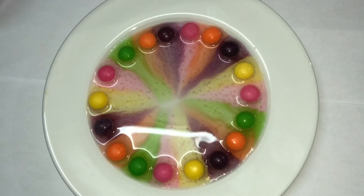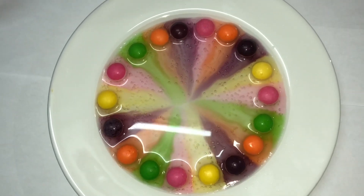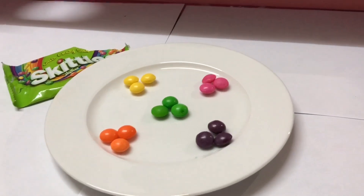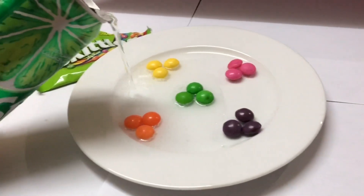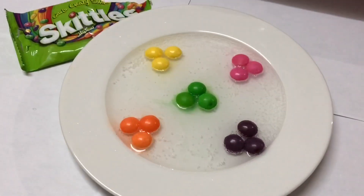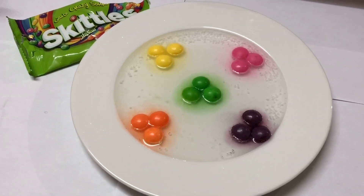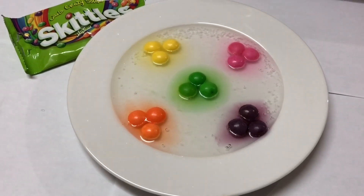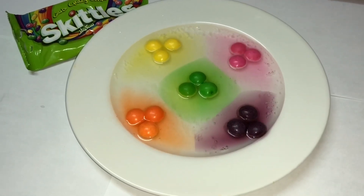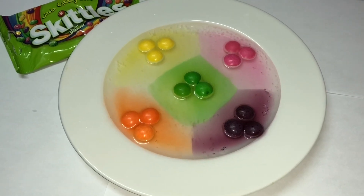It's almost going to finish! Wow! I'm going to try like this design. This is more cool than the first one.